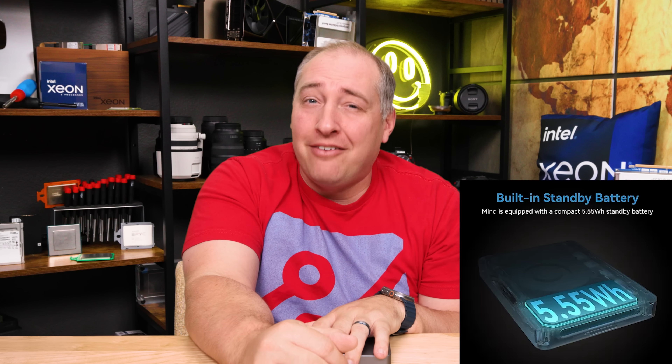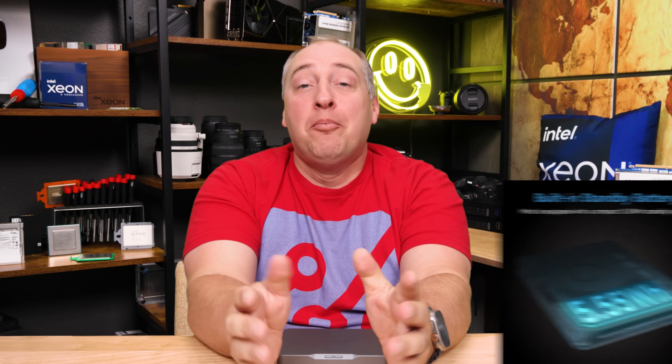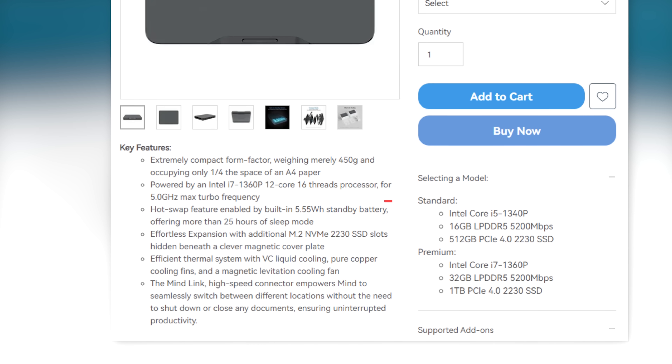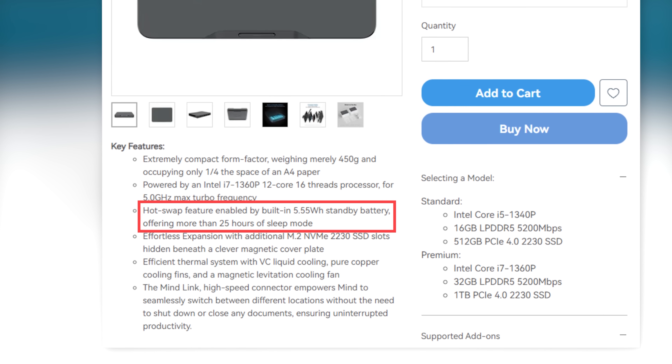The other big feature inside is a 5.55 watt-hour battery, which is pretty tiny, but the idea is that you can put it into sleep mode and walk around with it without having to power down the entire system. It should last something like 25 hours in sleep mode, although if you add other devices it's probably not going to last that long. If you have a power outage, this will stay up briefly — probably enough time to save your work and shut things down.